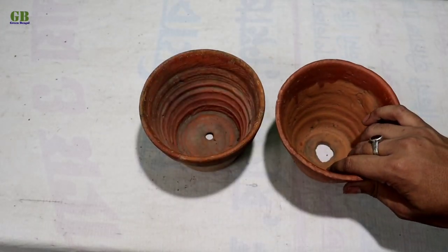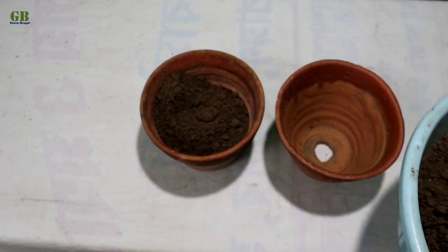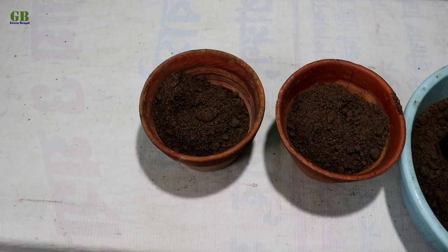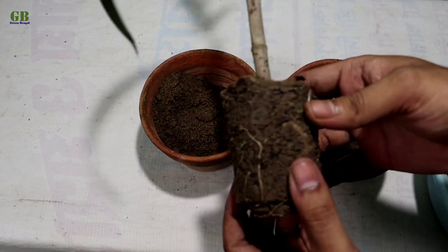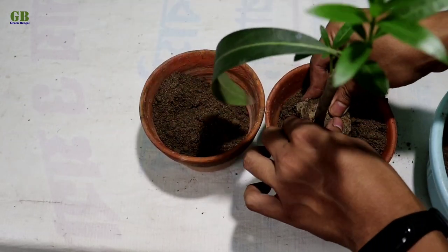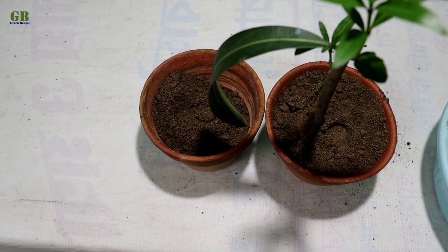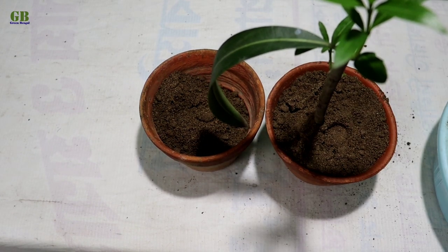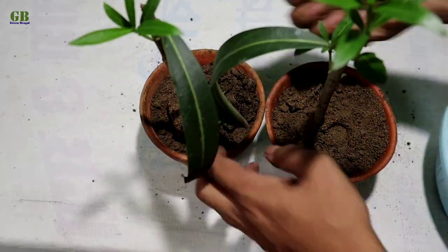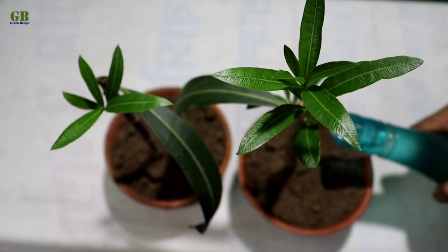Now we transplant into the individual pot. Thorough watering.